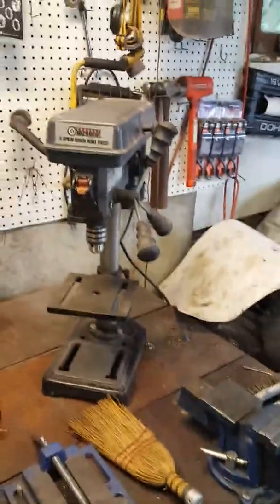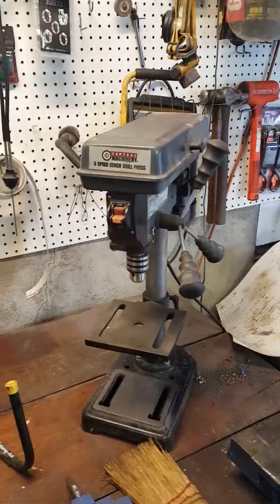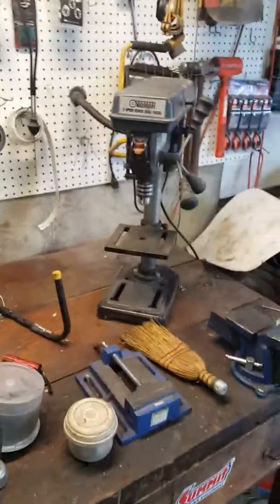Surprisingly it gave it a lot more torque. It doesn't stall nearly as much now when I'm drilling. As long as you take your time and you have a sharp bit, it just keeps going. I still have stalled it a couple times if I tried to go down too fast.